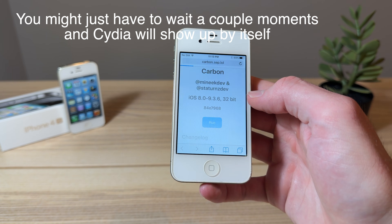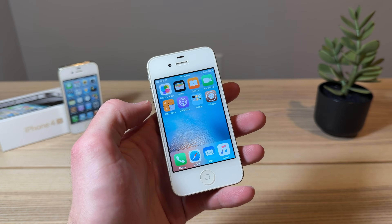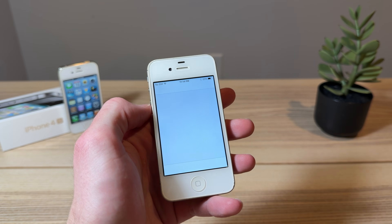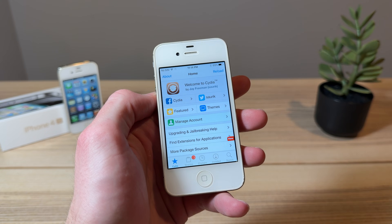We're gonna head back into Safari and click on Run, and see if we are successful this time. Okay, so actually Cydia is there on the home screen. I'm not sure if it just took a second for it to show up or what, but you may have to play around with it. This is a very new jailbreak, and as far as I'm aware, I think it came out today.